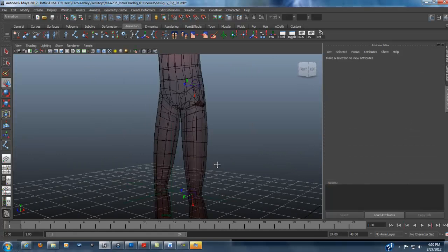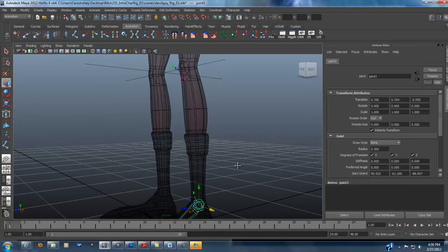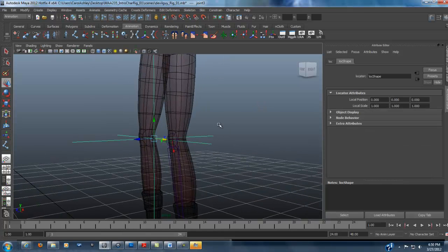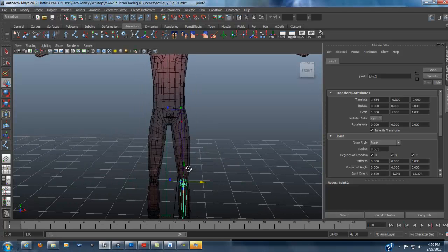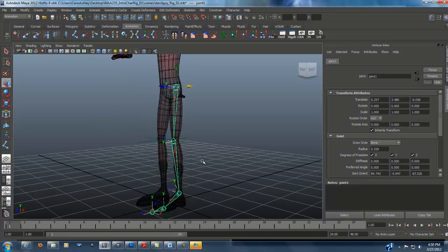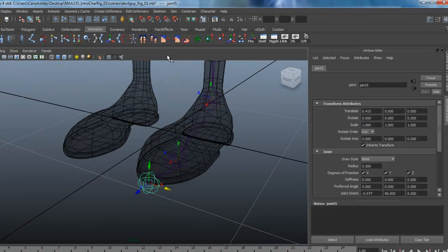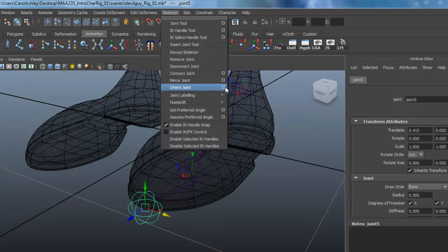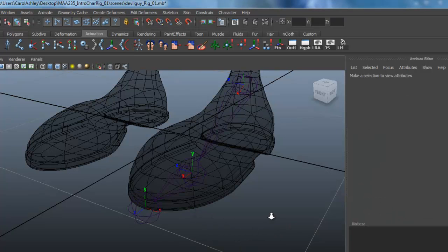Let's parent our joints back together. I'll select the ankle, Shift-select the knee, and hit P on the keyboard — that parented them back together. Then select the knee and the thigh, and P on the keyboard again. Those are all parented back properly. We still need to correct the toe joint orientation, so with the toe joint selected, go under Skeleton, Orient Joint, option box, reset it, select None under Secondary Axis, and hit Orient — that takes care of it.